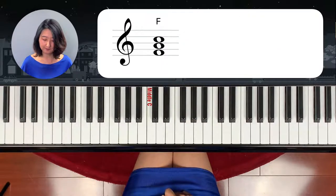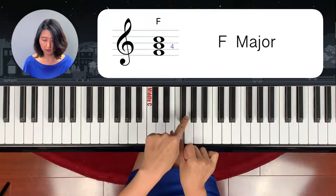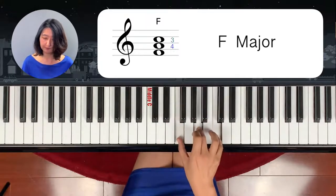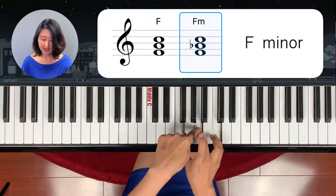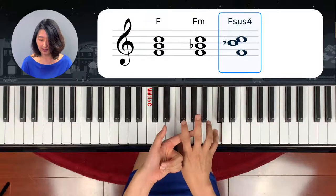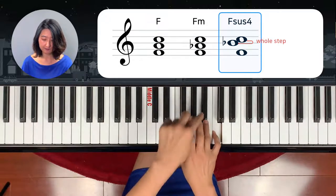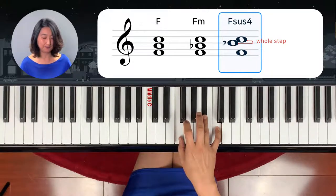F chord — F major chord is 4 half steps up from F: 1, 2, 3, 4. And 3 half steps up: 1, 2, 3. This is F major chord. F minor chord is half step down from the F chord. And F sus chord — lift out the middle and come down. This is a half step, so you go another half step down. This is F sus 4.